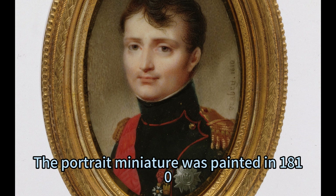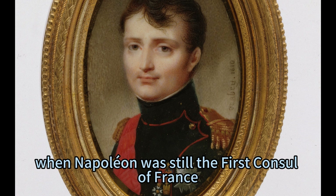The portrait miniature was painted in 1810, when Napoleon was still the first consul of France, before he crowned himself as emperor in 1804. He founded the Order of the Iron Crown of Lombardy in 1805, following his coronation as King of Italy.